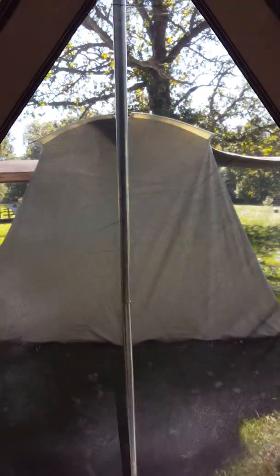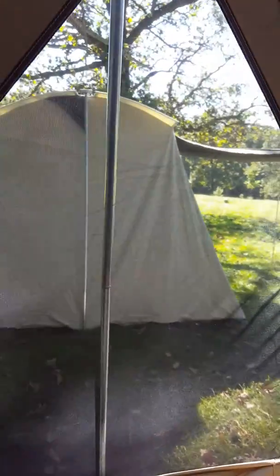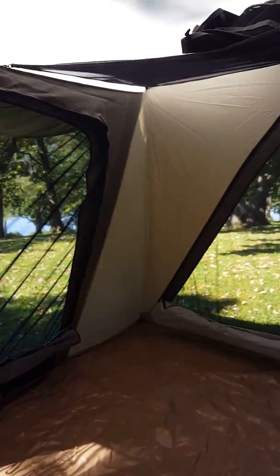Right next door we've got the 10x10 Deluxe — that is not the VX, that's the solid wall. But I just had to show you this inside view, the panoramic view of the VX tent.